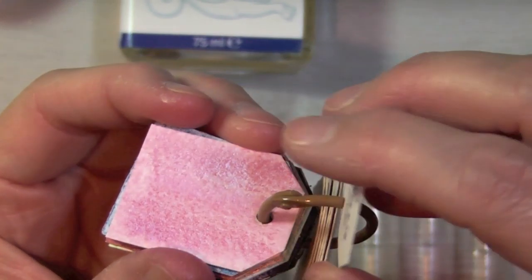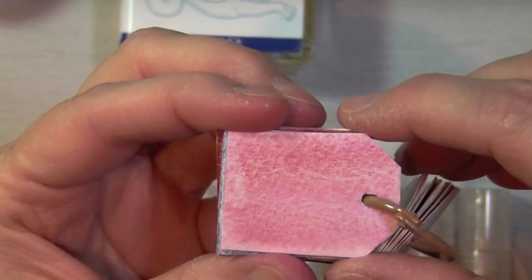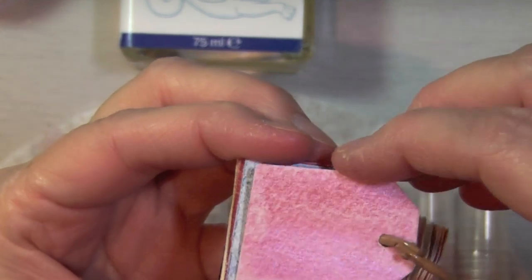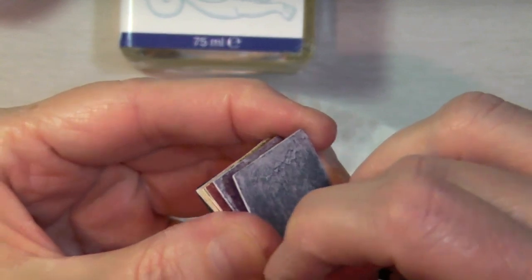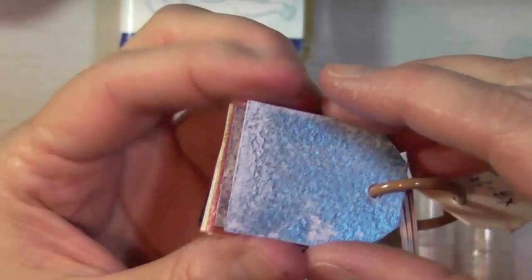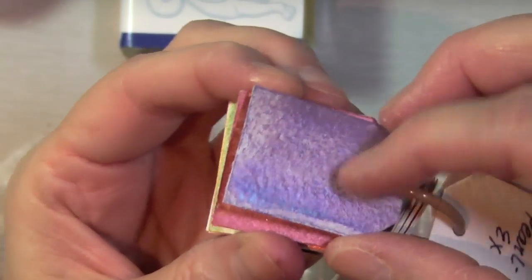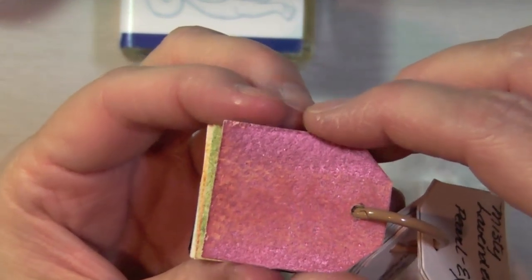Now look at these — these are the Pearl X — unbelievable! This one is the duo red-blue — if you can see when I tilt it, it goes from red to blue, kind of like a blue tint. It's absolutely gorgeous. This one is one of my favorites — I think this is the true blue. Look how gorgeous! This one is the misty lavender. There are a ton of colors by Pearl X but these are just the ones I have — twelve in all. This one, if I'm not mistaken, is called super russet.